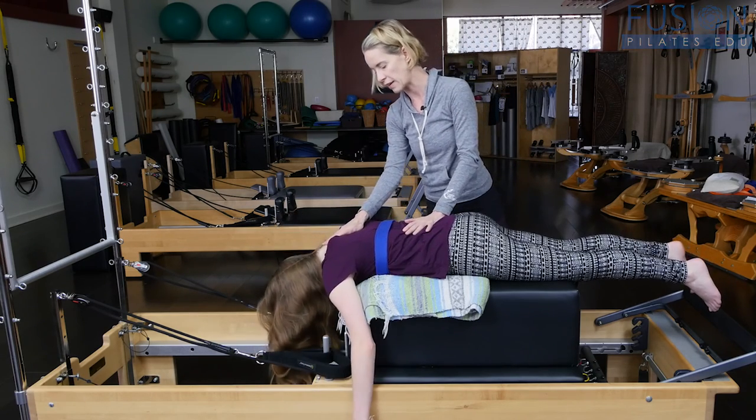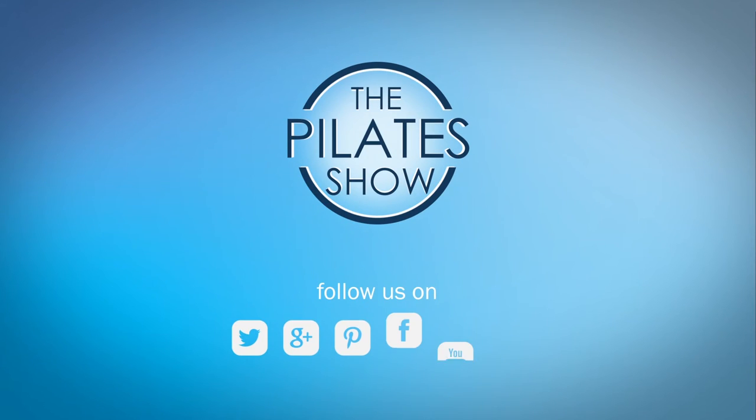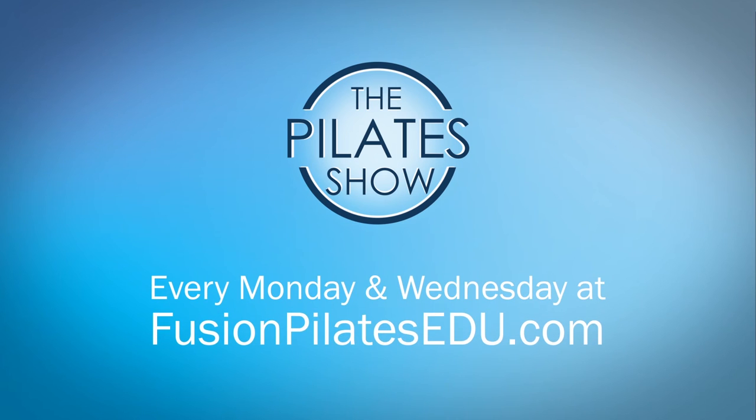Go ahead and rest for a second. That's it for today. If you have a different take on today's subject or if there's anything you'd like to see covered in an upcoming episode, we'd love to hear from you. Comment below, on Facebook, Twitter, or in the forum at FusionPilatesEDU.com. See you next time and never stop learning.